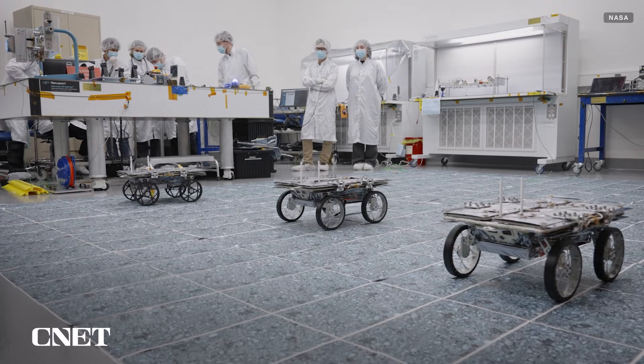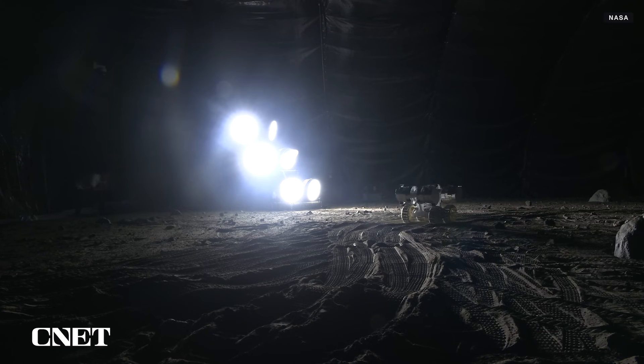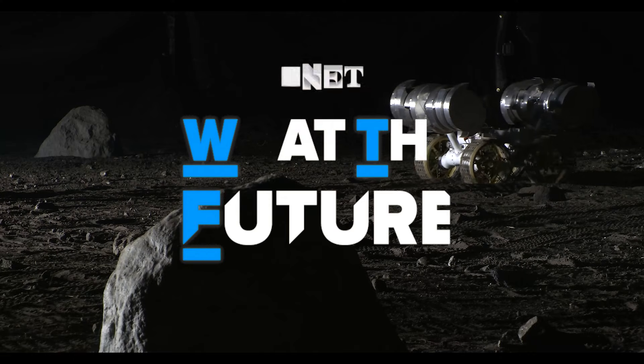NASA recently released new videos of its lunar rovers being prepared for launch and its lunar excavator being tested in moon-like conditions. Let's take a closer look at these two approaches to autonomous lunar labor and how they might help humanity become multi-planetary.